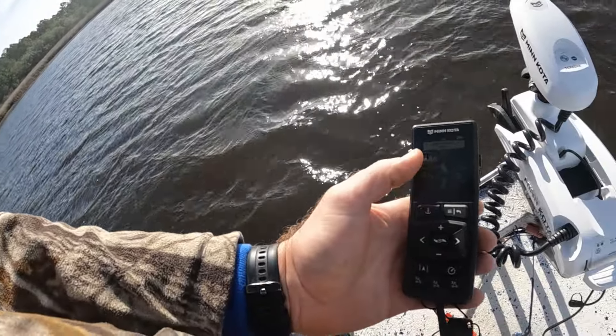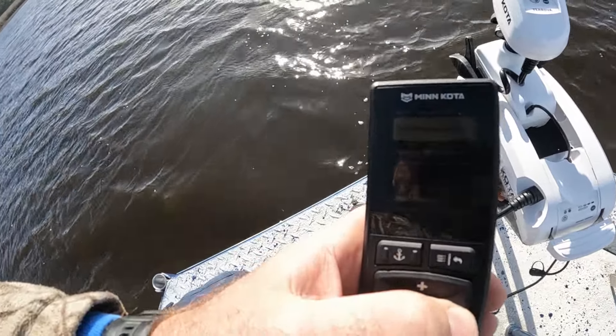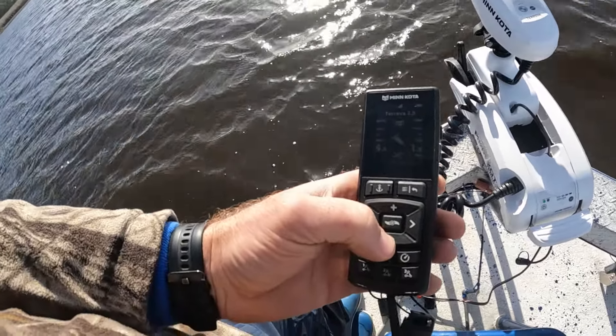If you want to exit from your track, hit your menu button and scroll over to cancel navigation and you're not on your track anymore. And I know we've got a lot of wind, but that's a good day to show you all these features of this trolling motor.